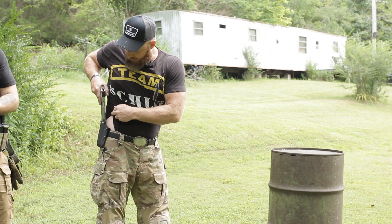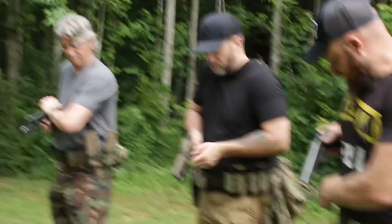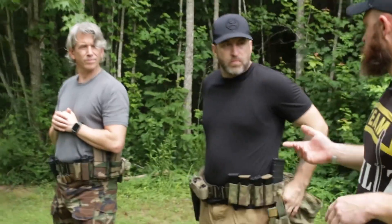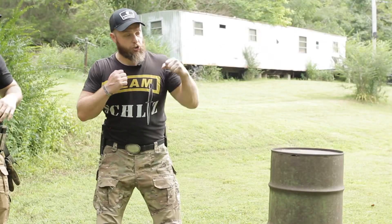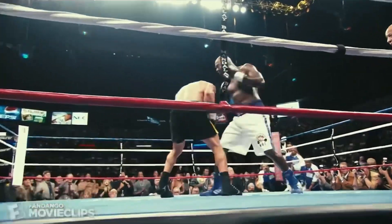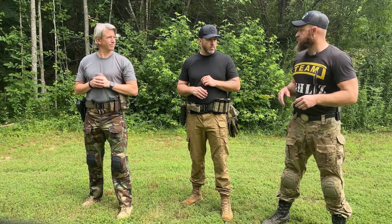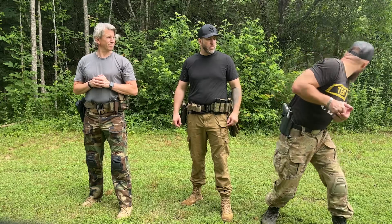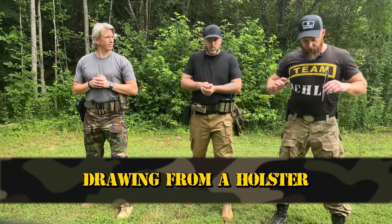We always look at our holster as we're holstering the weapon. The reason we're saying something in our head — reset your triggers, put it back — the reason we're picking something out every time: you ever shadow box? When you shadow box you're picking out chin, floating ribs — you're not just flailing your arms. In a real defense situation we're going to miss the guy with the shotgun standing right behind us if we just go through the motions. We only fall back on our lowest level of training, so every time we scan we're going to pick something out and be very deliberate with our motions.